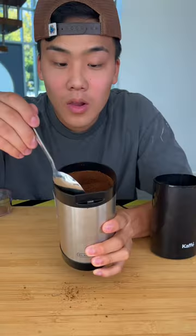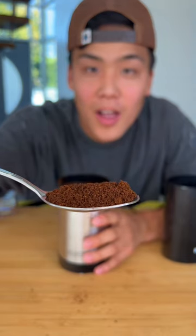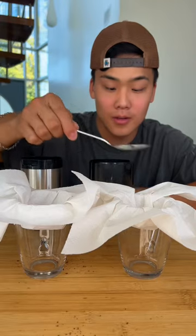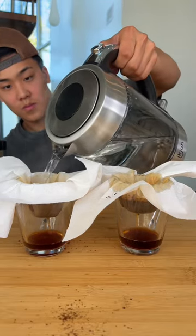First we checked the expensive, which did seem to have slightly larger grains than the cheap. Cheap definitely had finer grains. Now to test which grinder strains better coffee. And it seems like they both strain pretty equally.